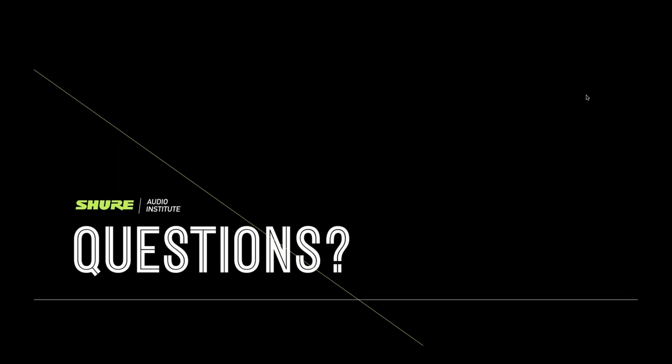Q&A: Can you send a 600 MHz transmitter and have the guts changed to another frequency range? Unfortunately not. FCC rules prohibit US manufacturers from changing the frequencies of transmitters.